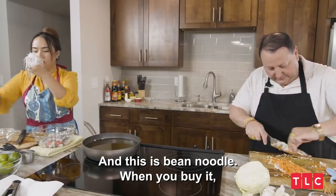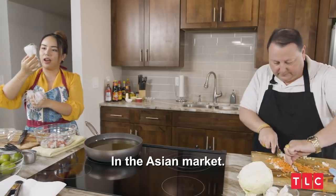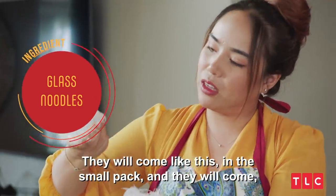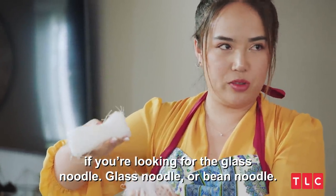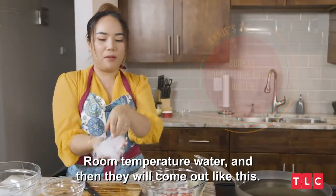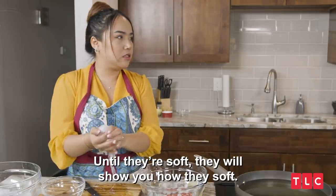And this is a bean noodle. When you buy it, you buy it like this in the Asian market. They come in a small pack. If you're looking for it, it's called glass noodle or bean noodle. Put it in room temperature water and they will soften up. How long do you leave it? Until they're soft — they will show you when they're soft.